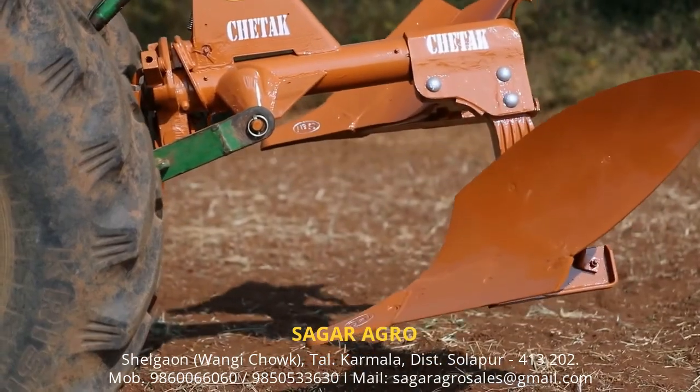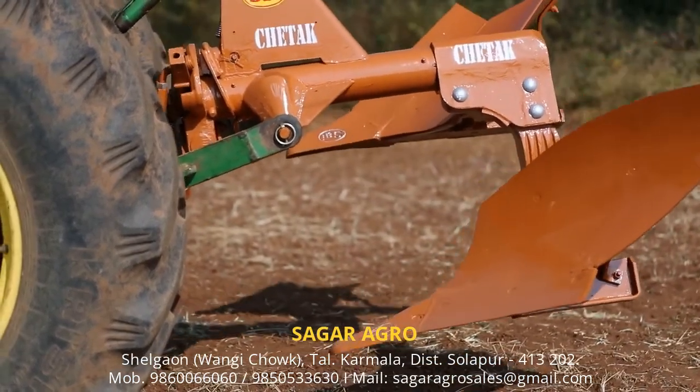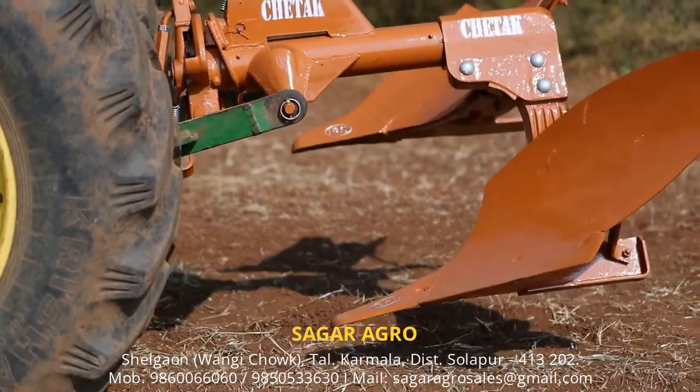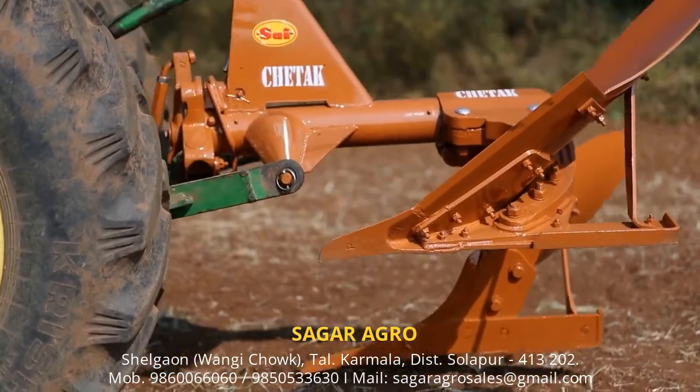Single Bottom Mechanical Reversible Plough is available in six different models suitable for all tractors between 18 horsepower to 55 horsepower.